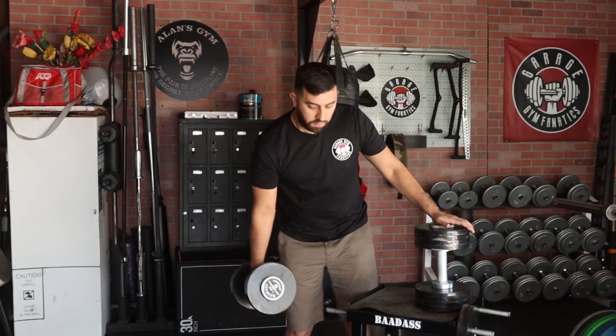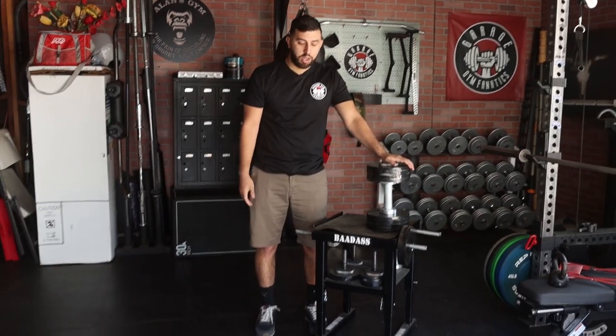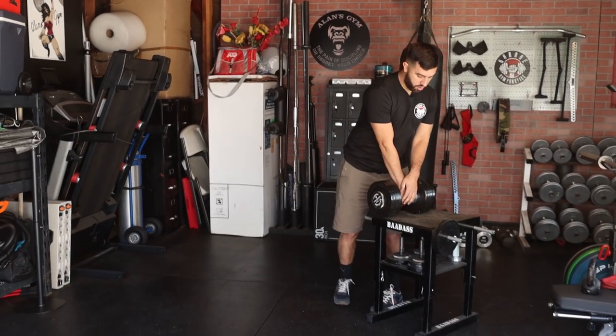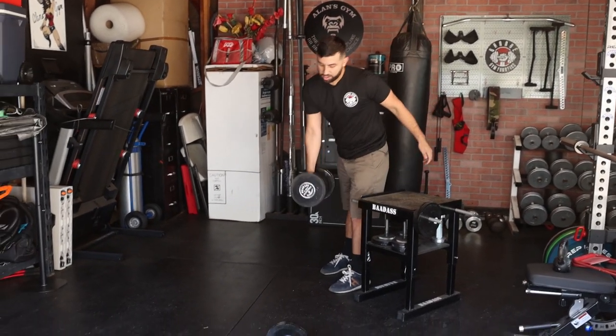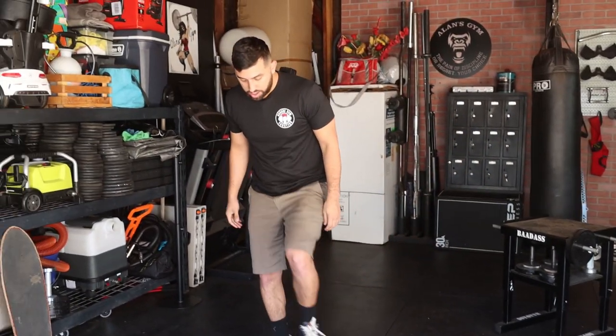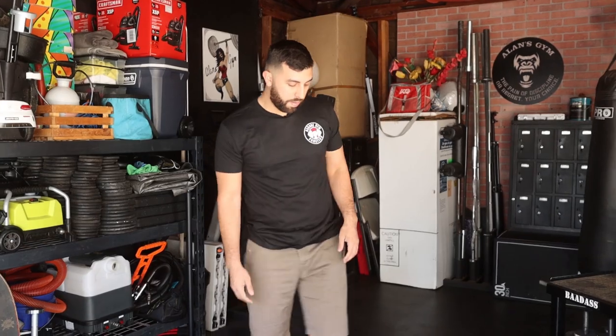This is the 40-pounder. Nothing happens. Then we got the hundo, just a little toss, and nothing happens. Since they both performed well, we're going to load them up.